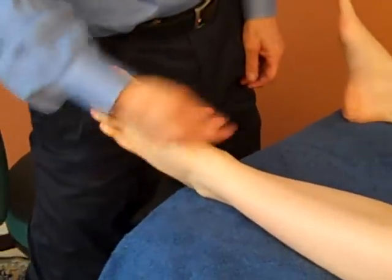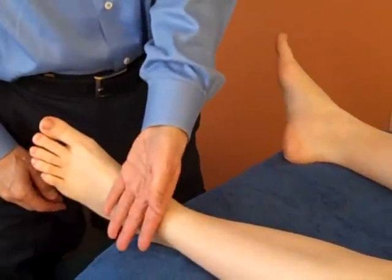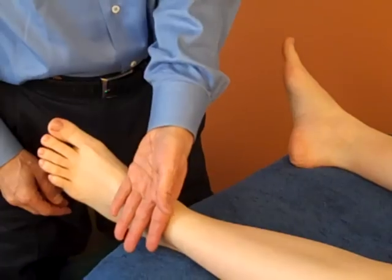Hi there. First we're going to do the tests for anterior talofibular ligament sprain. The first thing you're going to do is check for heat — look at the foot and see if it's really swollen. Sometimes it's swollen and you can't see it, but you'd feel it with the heat or with some of the tests we're going to do. You're going to touch one foot and then touch the other foot. Use the back of your hand because that's going to have a more constant temperature than your palm.